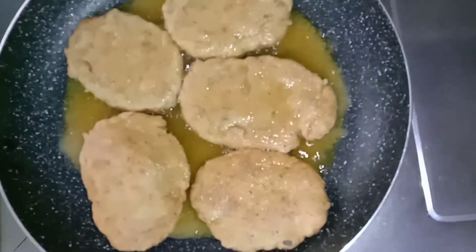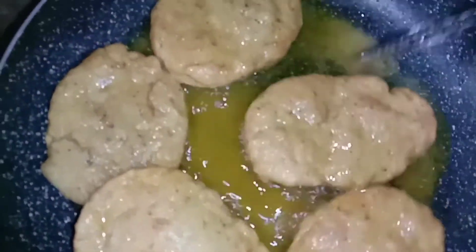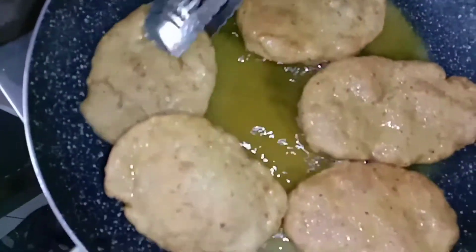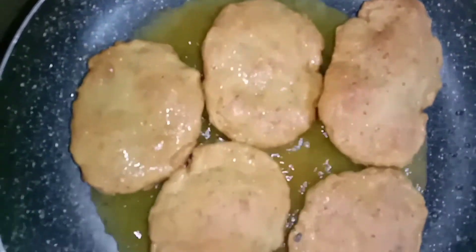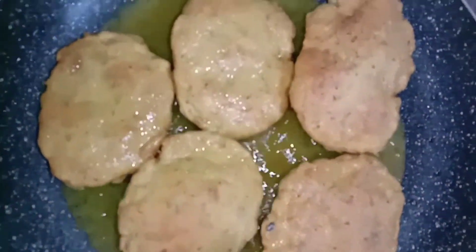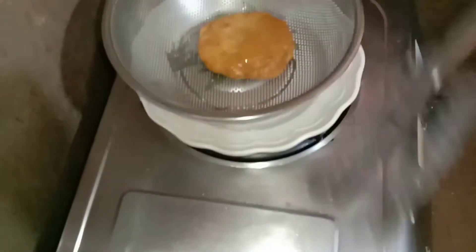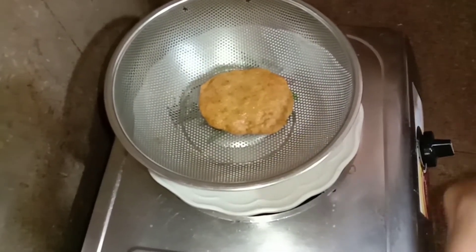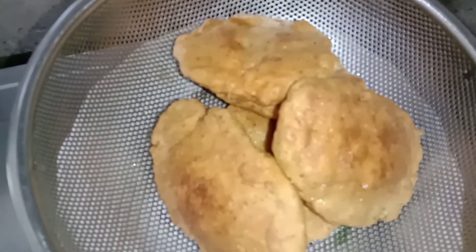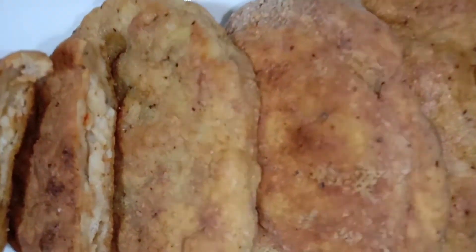The chicken fillet is getting very fluffy. Now it's golden brown, so it means it is almost ready. Now it's done. Now it's ready for eating.